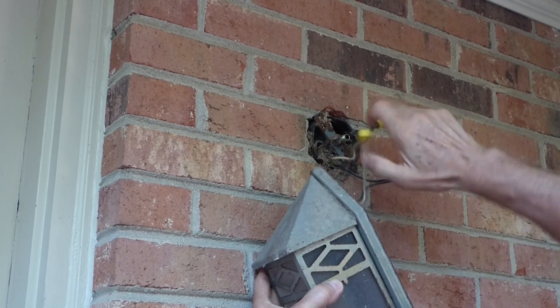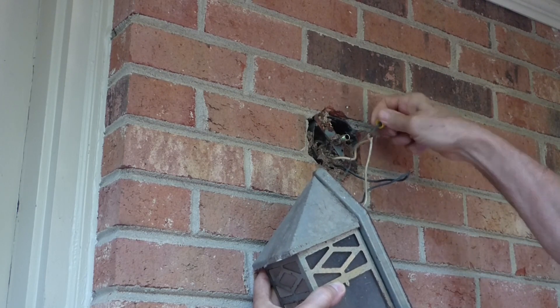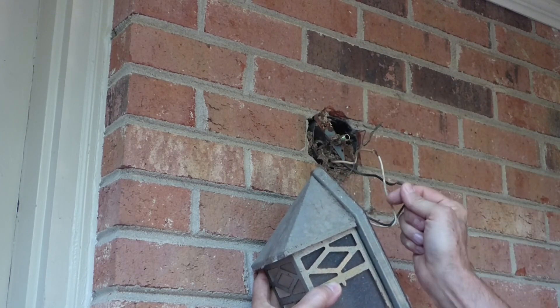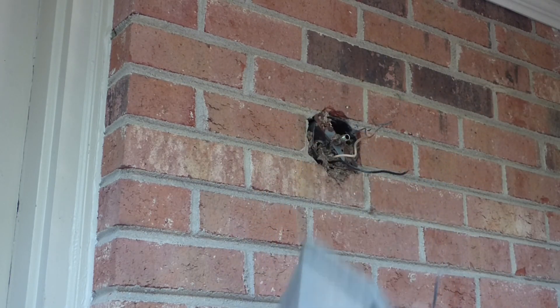It's black, white, ground — and we've got our fixture removed.